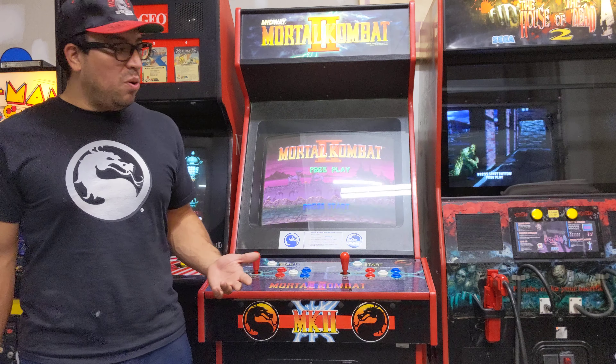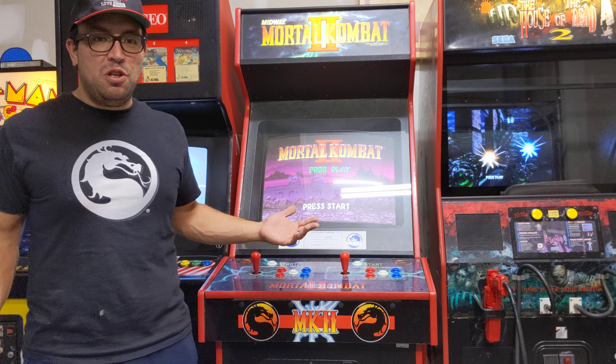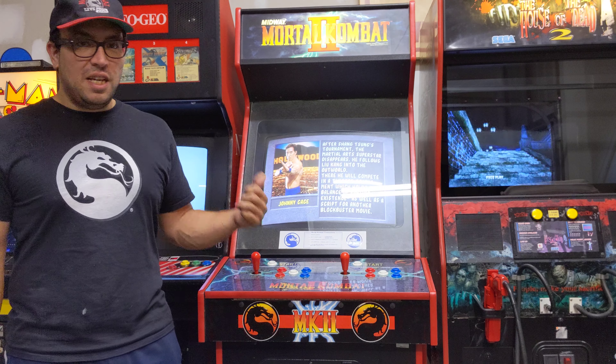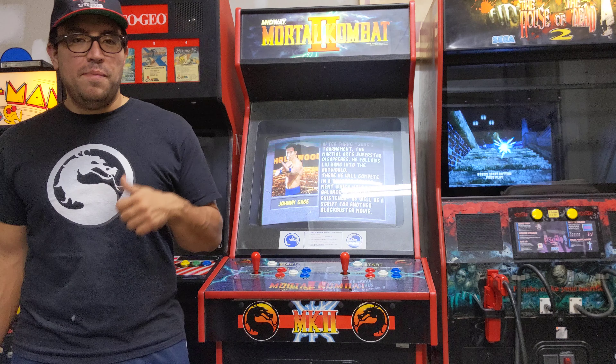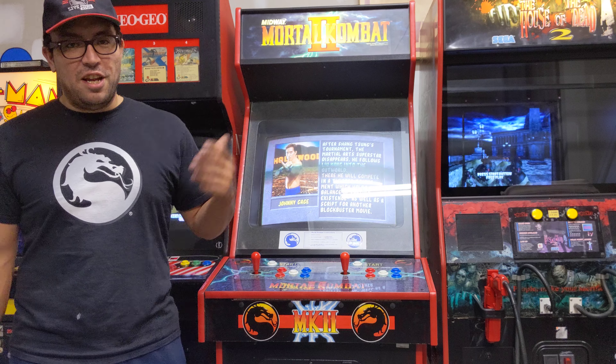It does have a little sound issue right now. We're going to learn how to recap a board and might share that on the channel as well. I did order a replacement sound board on eBay just to make sure this thing stays in top-notch shape.